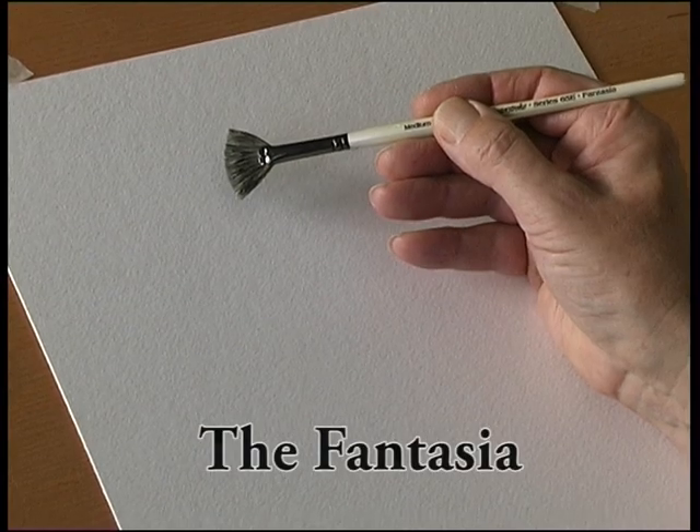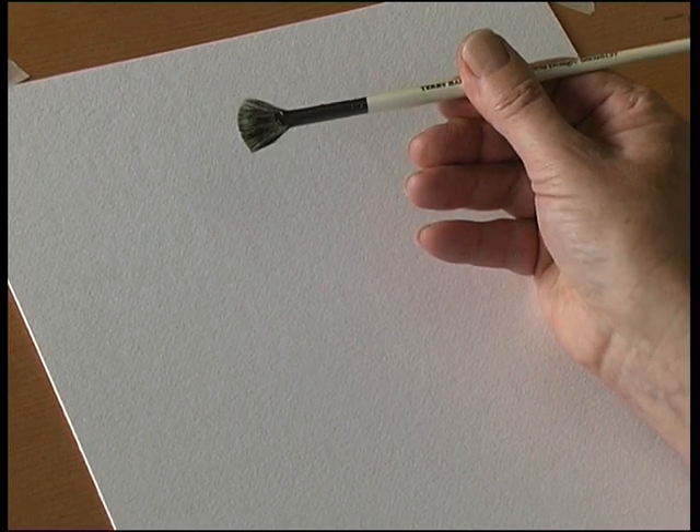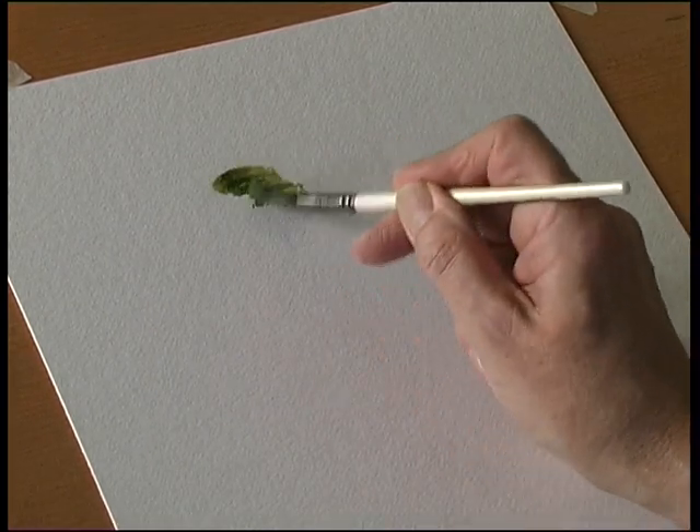This is a fan-shaped brush called the Fantasia. It's a blend of natural hairs. It's very very soft, holds a lot of paint, and it's ideal for painting things like trees.